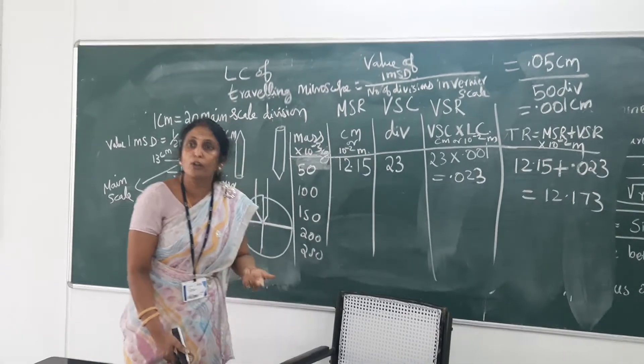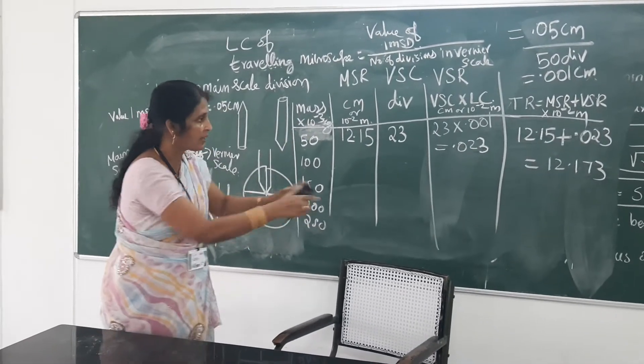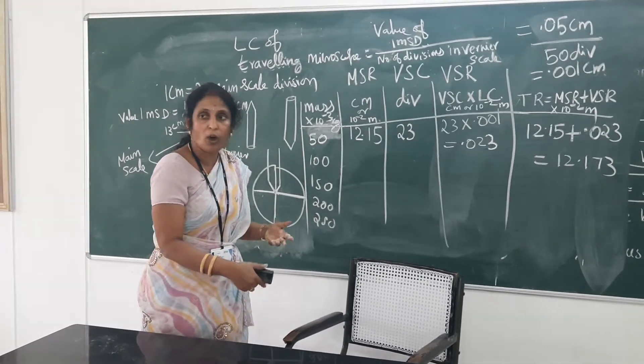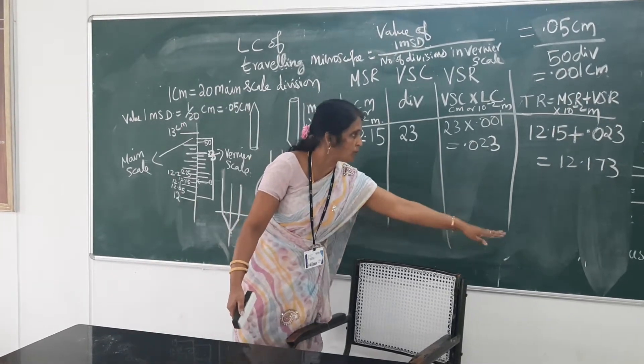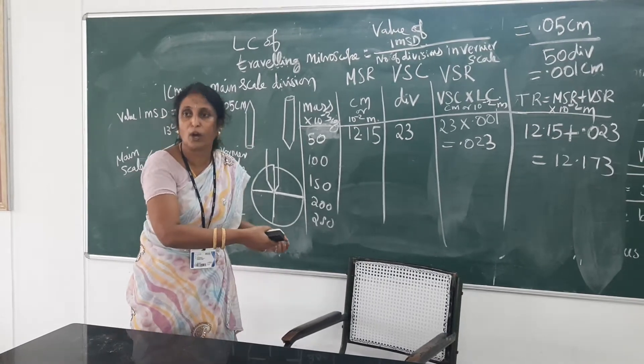Like this, you have to unload also. Trial one means another set of tabular column will be there in your observation notebook — there we will do unloading. For 250 gram, whatever position of the microscope reading you have, you take it. Then, 50 gram at a time from the two ends of the beam, you have to remove.